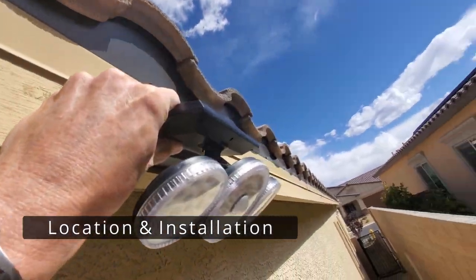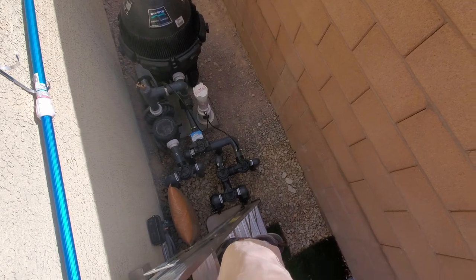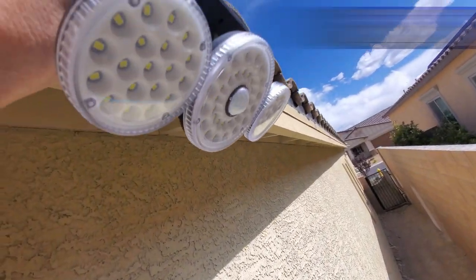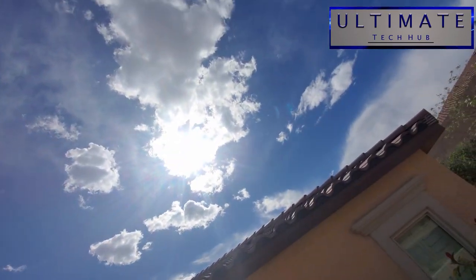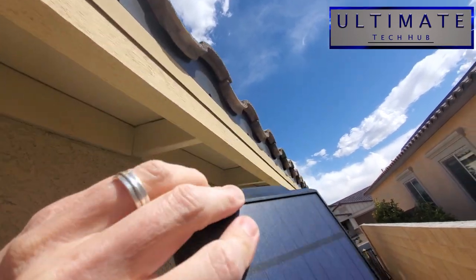Here's the location for our solar light. The solar panel will face due west and will get lots of sun. The area below the light — our pool pump — gets very dark at night, so this is really a great location.